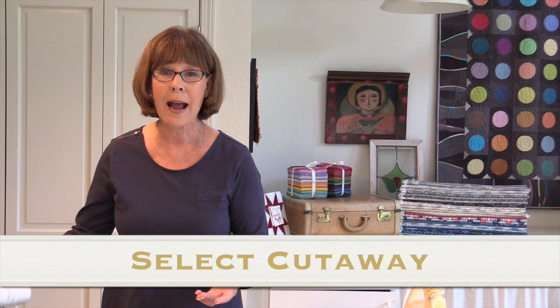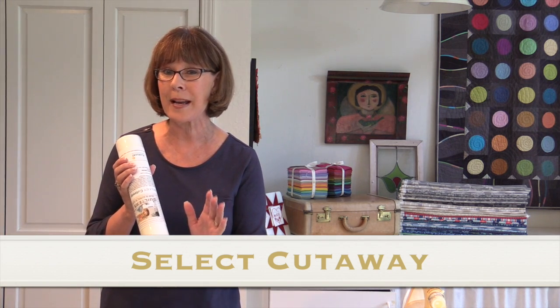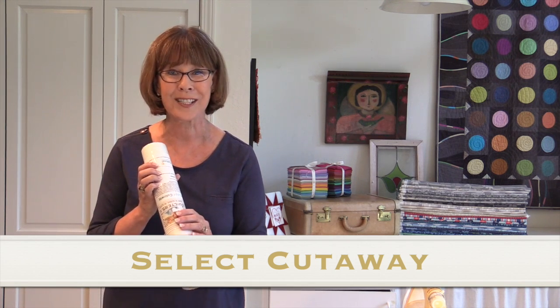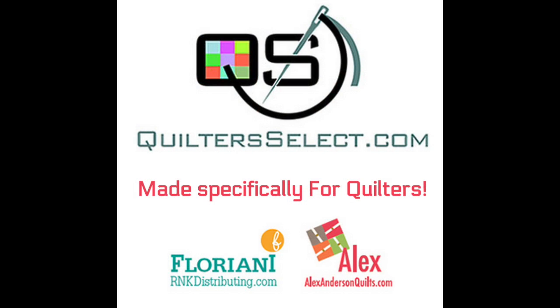I'm sure as you play with this product and explore it, you'll find many other creative ways to use this beautiful product brought to you by Quilters Select. Thank you.